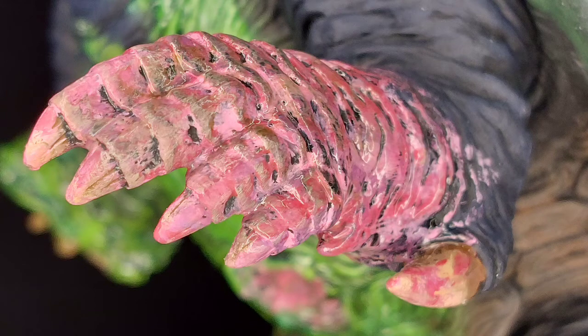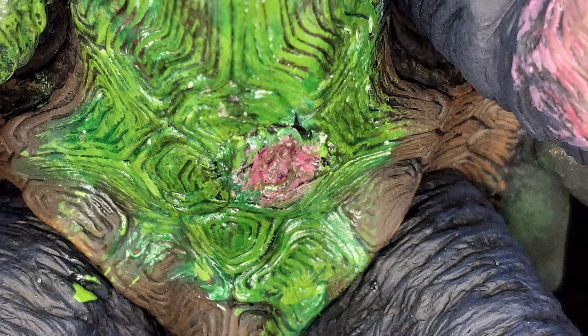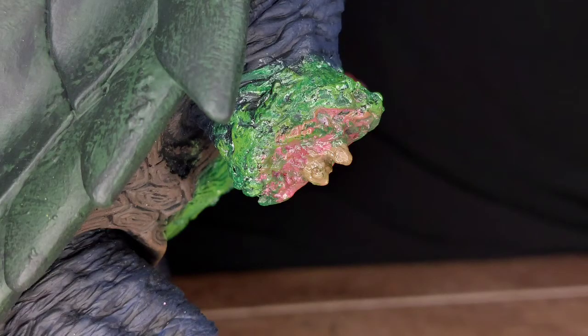I also used the same glossy paint over his wound, his open wound and the blood coming out, as well as on his severed arm. I just like the fact that his arm looks freshly severed.